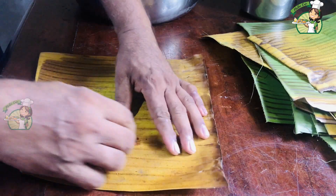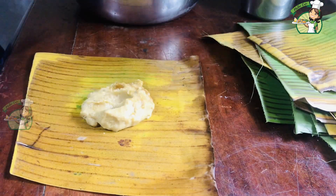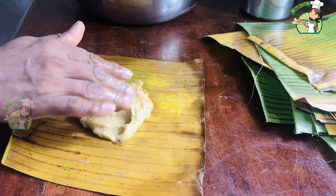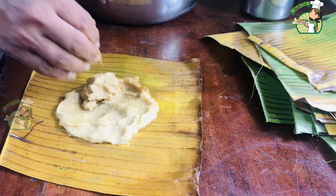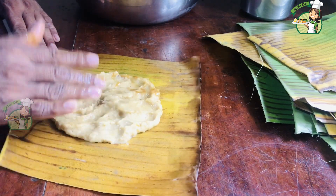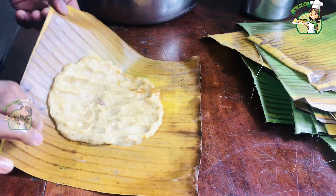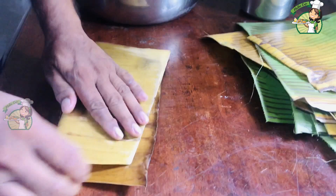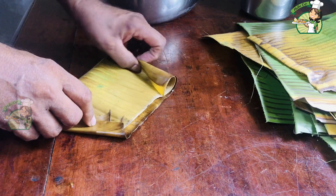We are going to put it in a piece of paper. I will put it in a piece of paper — put it on my hand and wrap it. What we have done is we have to use a matakki. It is a layer of water. We have to use the matakki now.